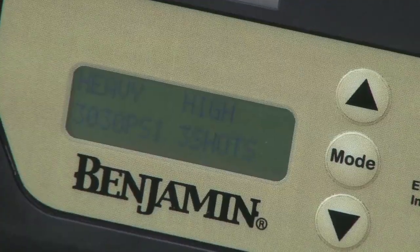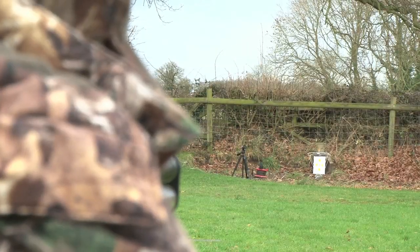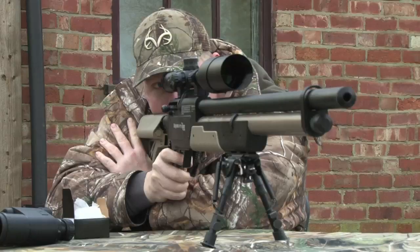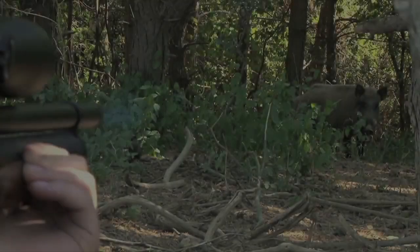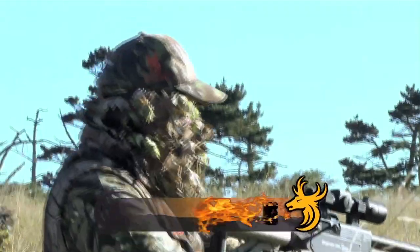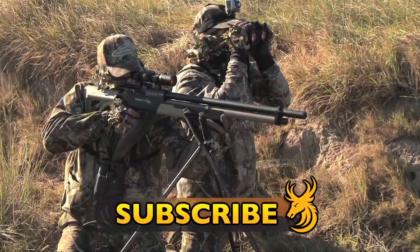Tune in to Team Wild's AirPower next week, as we see just how well the phenomenal Benjamin Rogue .357 performs on the range, as we assess its ballistic performance and accuracy. Subscribe to Team Wild TV to keep up to date with everything airgun in our brand new show, Team Wild's AirPower.